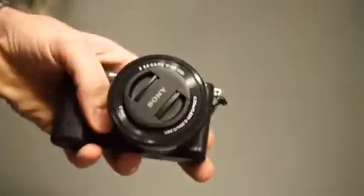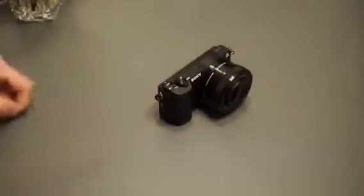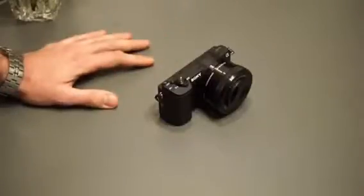It's actually the same sensor as in the Sony a6000, so regarding image quality the cameras are basically the same. The difference is this one doesn't have a viewfinder.